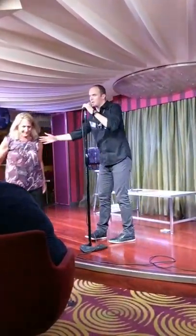Ladies and gentlemen, that's my show tonight. Thank you all so much — my name is Jackson Rain. I really appreciate you all hanging out with me. Thank you, I'll see you around the ship. Thank you, guys!